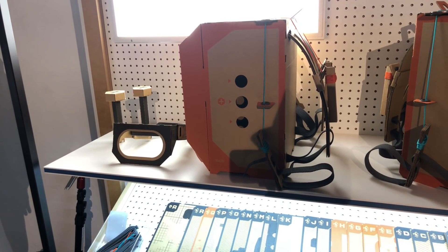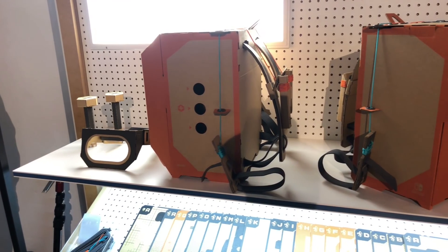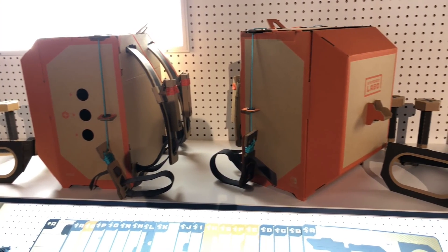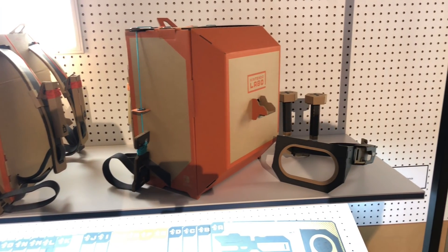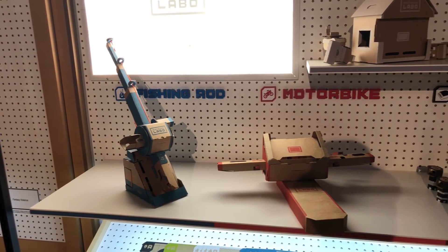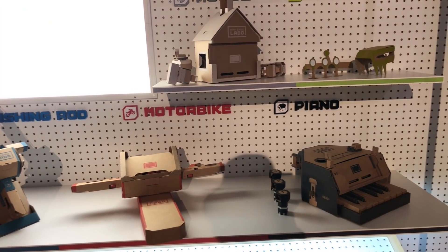Here's what's in the robot kit — it has a backpack, a visor, foot controls, and hand controls, and it is A through R in build steps. I can't imagine how long that would take to build because the fishing rod was just A through F. The variety kit has the fishing rod, the motorbike, the house, the piano, and the RC cars all in one.